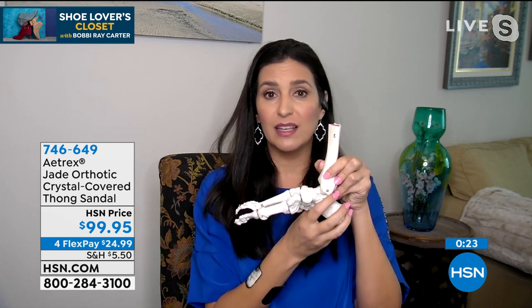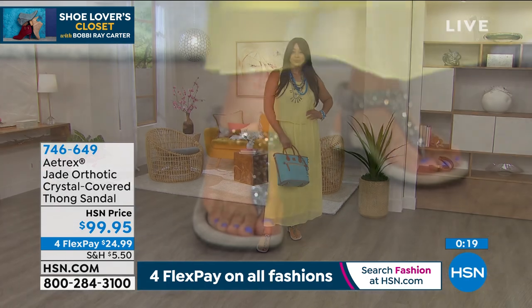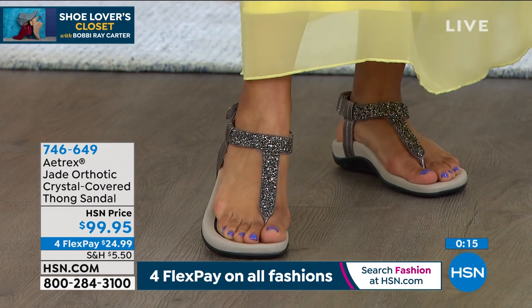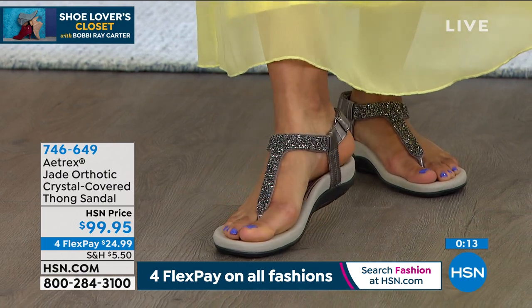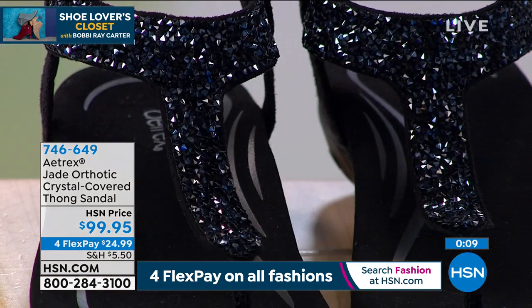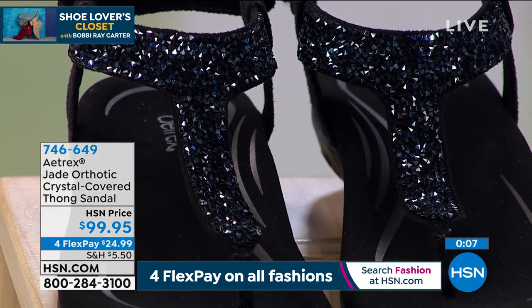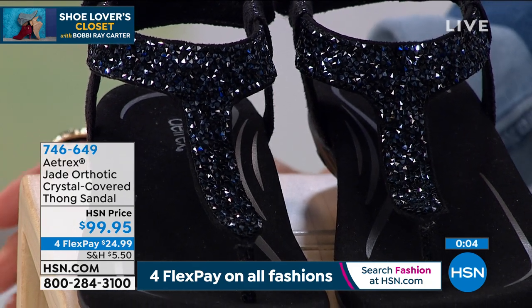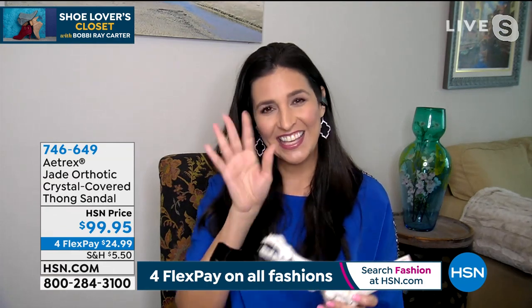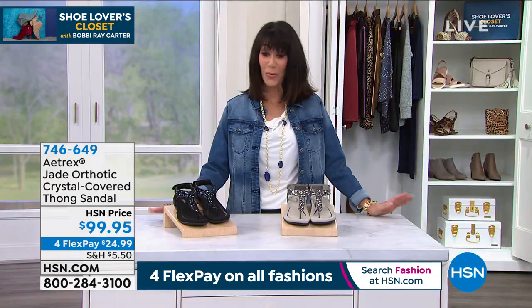When you stabilize the foot, you take the pressure off the heel. For plantar fasciitis sufferers like me, I've only been able to wear Atrix for many years because of that problem. Wearing a normal shoe causes more issues. This relieves the pains in the feet and beyond — through the ankles, legs, knees, and lower back — and really makes you feel better all over, while still being a gorgeous, sparkly shoe. Laura, thank you so much — have a super day!